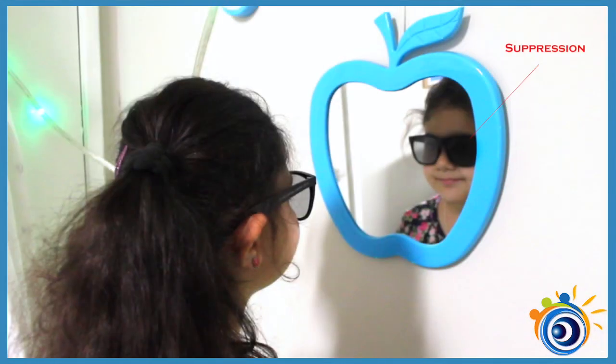If one of your eyes disappears, the brain is only paying attention to the other eye — this is called suppression. Make sure you can see both of your eyes at all times by blinking your eyes, forcing your brain to use both of your eyes at the same time.